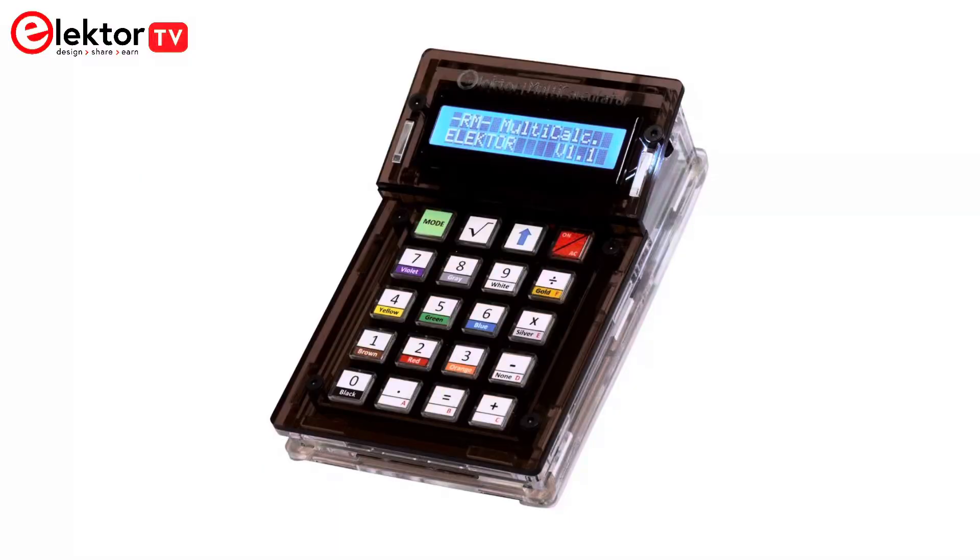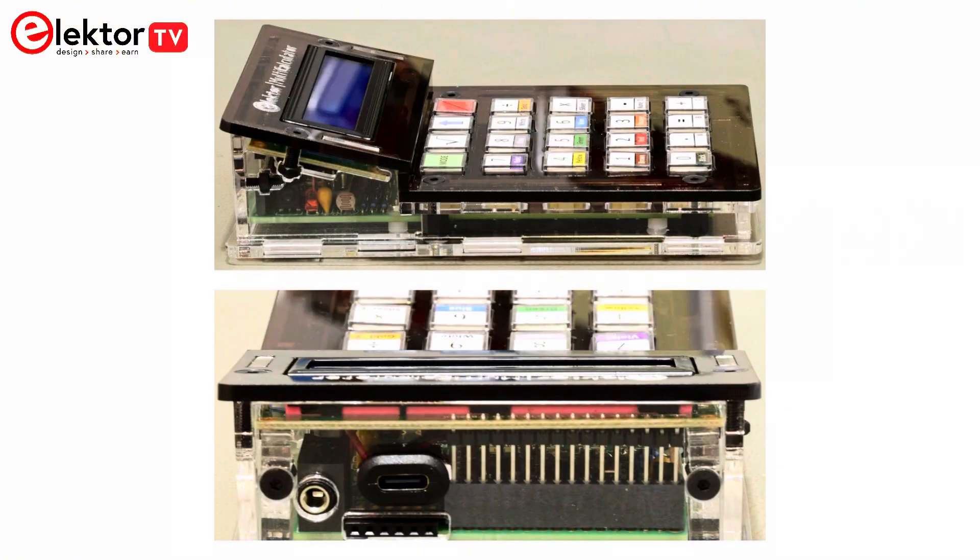The Electro Multi-Calculator Kit is available on the Electro Store. Find the link in the description where you can also download the software and the user manual. The Electro Multi-Calculator is a handy tool for use in your projects or for educational purposes. Visit the link now and get yours.